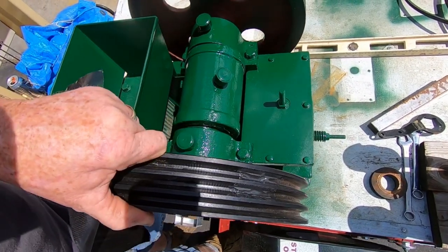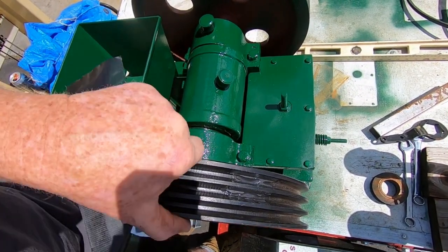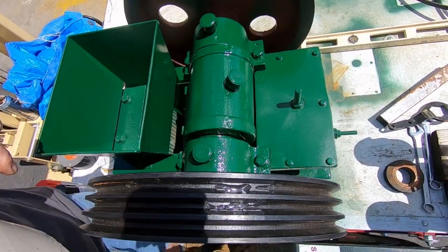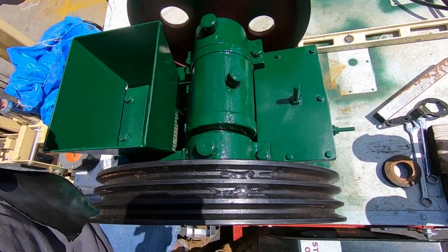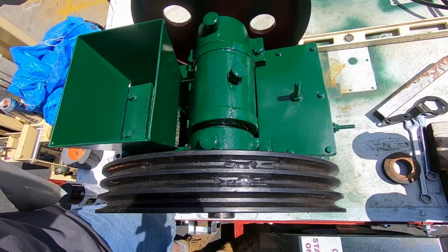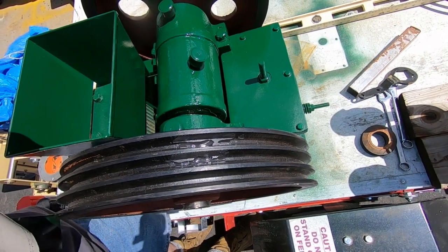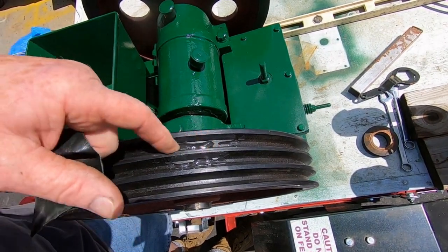The belt only went in not all the way to the bottom of the groove, which is normal, because as the belt wears you want it to still bite. So I'm going to have to get in there and sand it out a little bit with sandpaper around the belt. Looks pretty good.